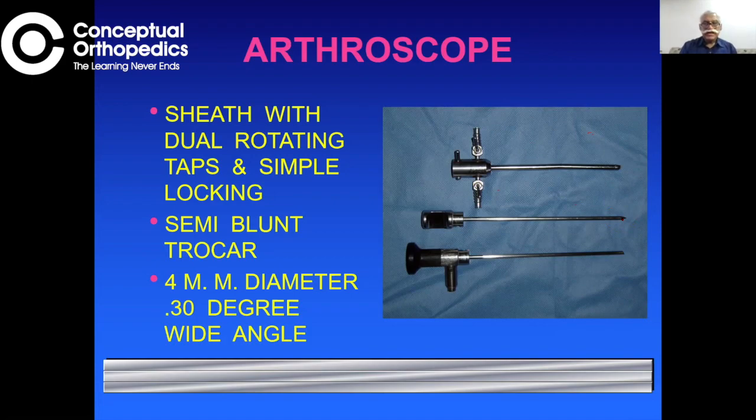The scope is 4 mm in diameter — 4 mm is the standard for most arthroscopy, whether shoulder, knee, ankle, elbow, or even hip. The scope has an angle of view of 30 degrees, meaning it sees at an angle of 30 degrees from the axis.